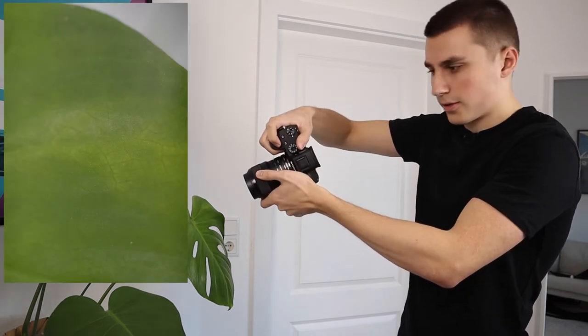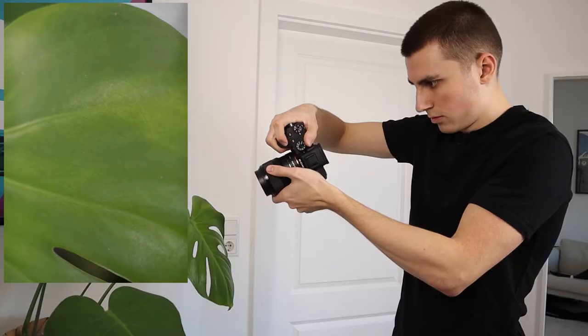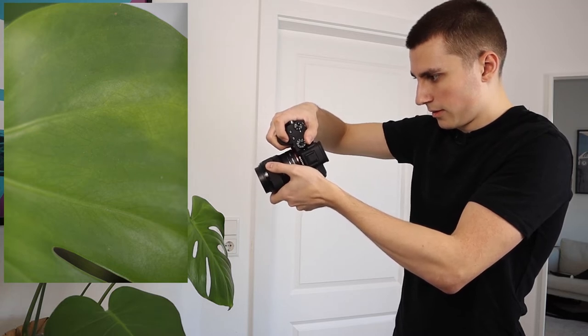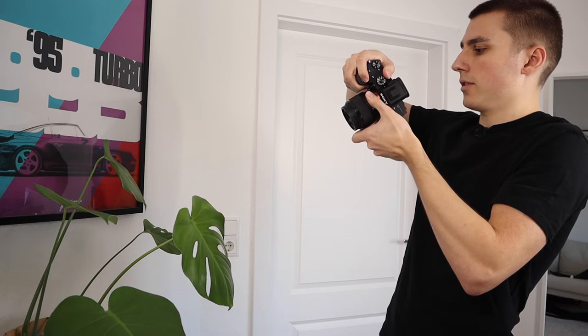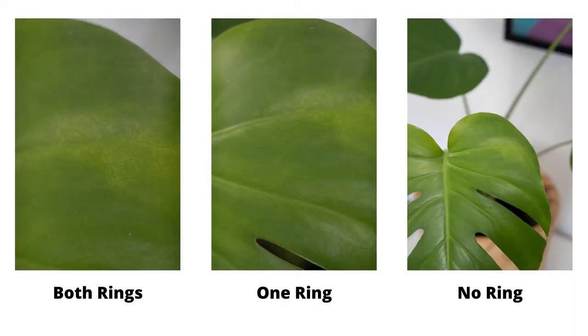This close is the minimal focus distance with both rings on. Then I took the small one off and just have the 16mm big ring on — and this is the minimal focus distance with only the big ring. Now as a comparison, here's the 50mm with no focus rings at all. Wow, that's a massive difference — I'm actually pretty surprised. I didn't think these things would work this well.